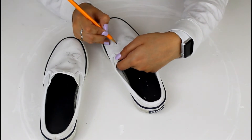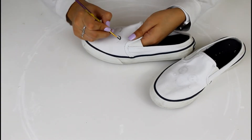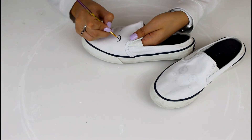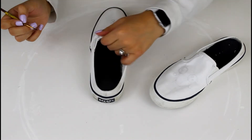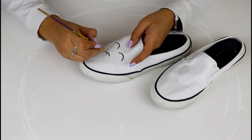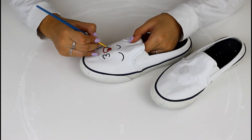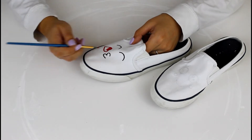I'm making two little faces on each of my Sperry's using black paint and red paint to trace over my pencil marks. If you're trying to erase on white shoes, make sure you use a white eraser so you don't leave pink eraser bits behind. You can use whatever design you want — I even thought about writing 'love' in many different languages across my shoes, but I wanted something simple and cute.